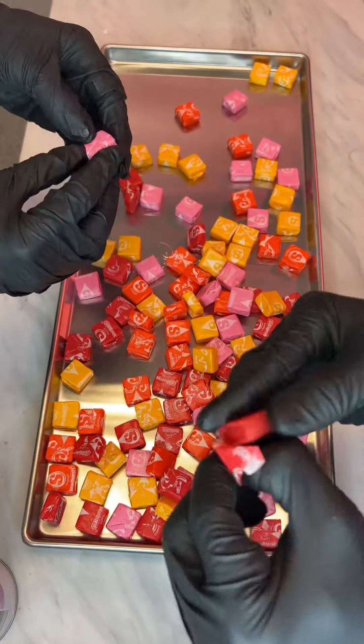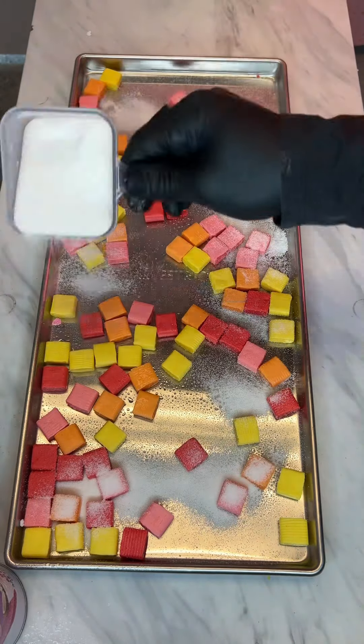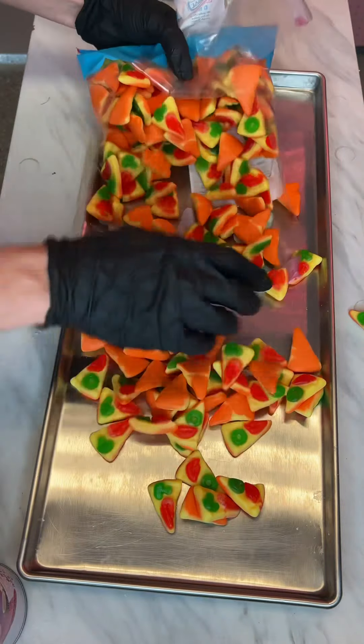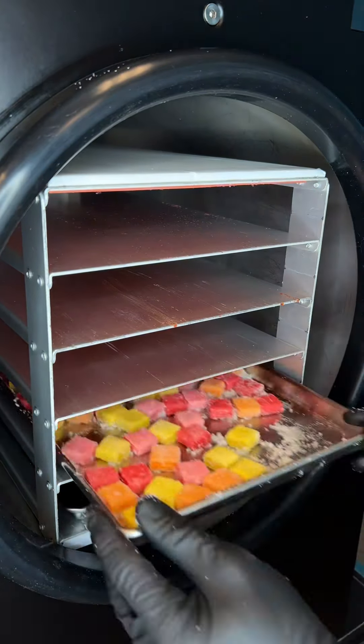Have you heard of those before? You guys love it when we make candy sour, so we're turning regular starburst into sour starburst — we put some sour spray, some citric acid, and we're gonna load them into our freeze-dryer. We're also gonna freeze-dry some gummy pizzas and caramel apple lollipops, and we're gonna make those sour too because we've never done this before and I love sour.